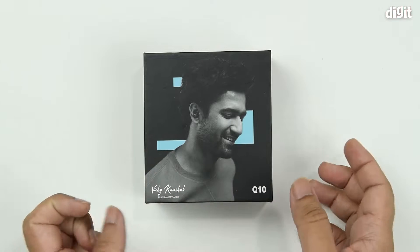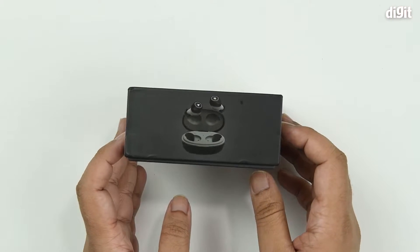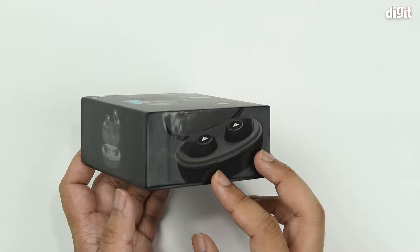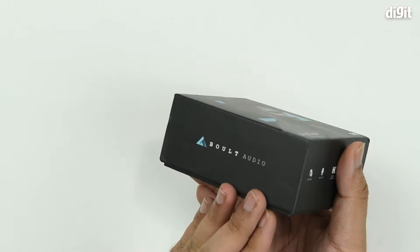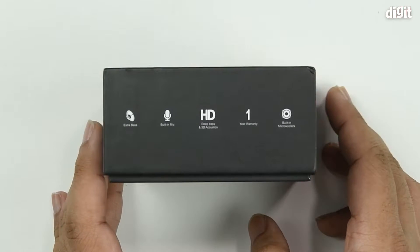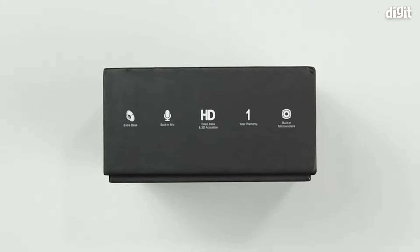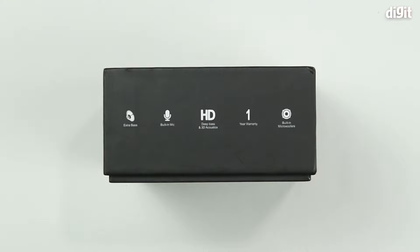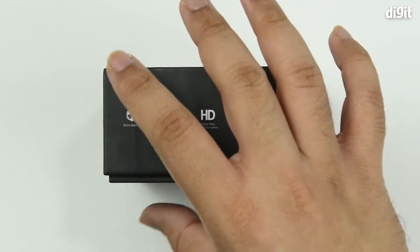There's nothing else on the front. The top shows different angles of the product with a little branding on the side. On the last side, a few features are highlighted: this thing has extra bass, a built-in microphone, deep bass, and something called 3D acoustics. There's a warranty period stated, but you should always check the Amazon listing to be certain. It also has built-in micro woofers.